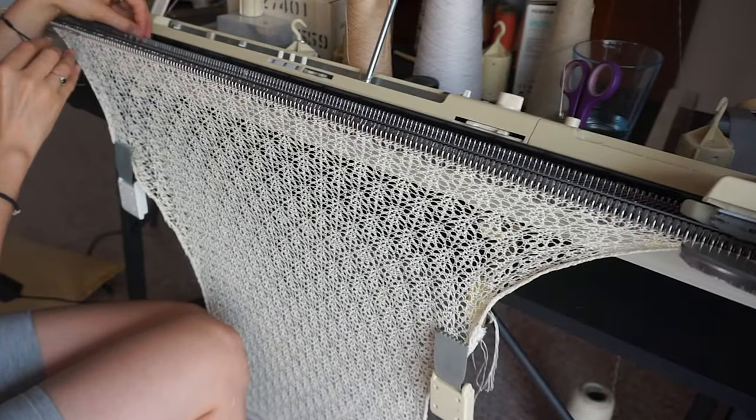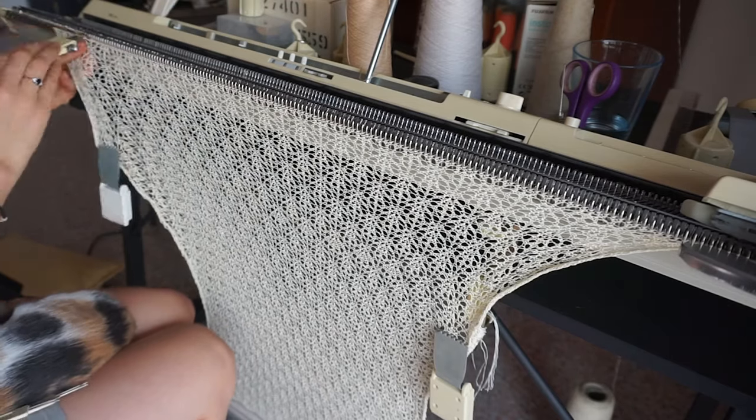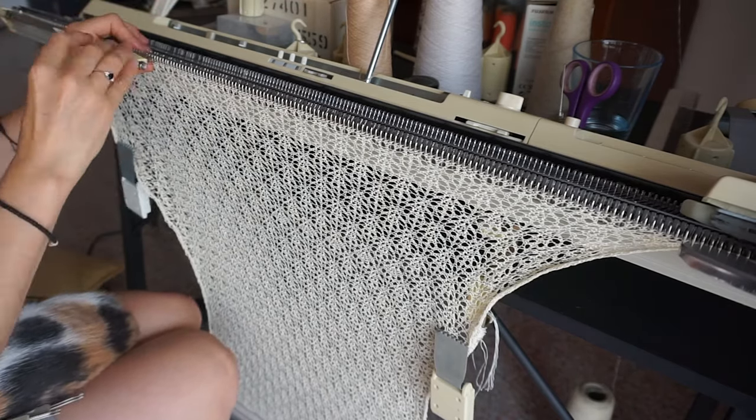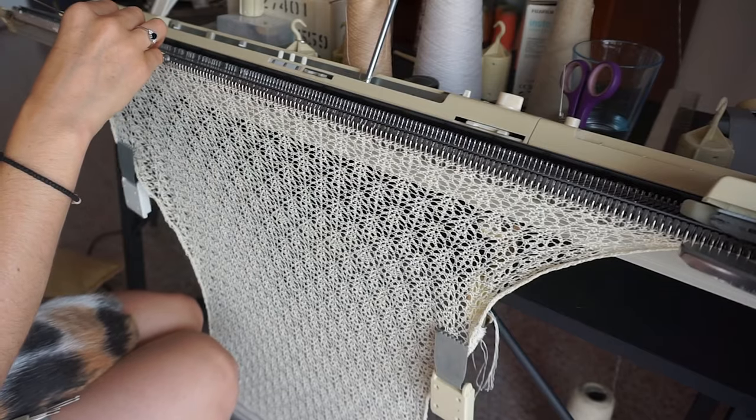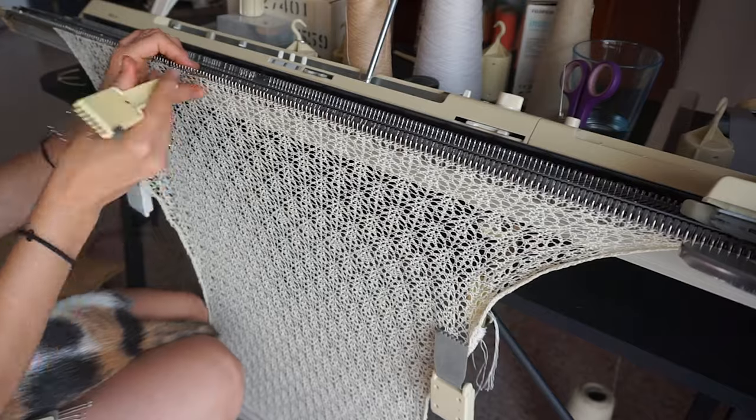When it comes to the skirt, it's a very different story. The skirt is formed from three panels, each 160 stitches and 400 rows, and it took me about three days per panel. And yes, it hurt my back very much.